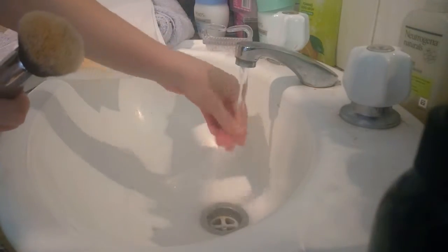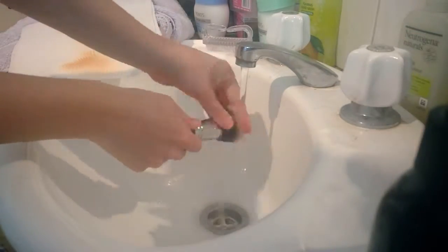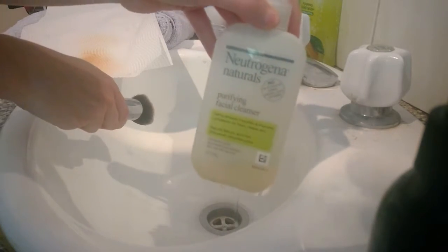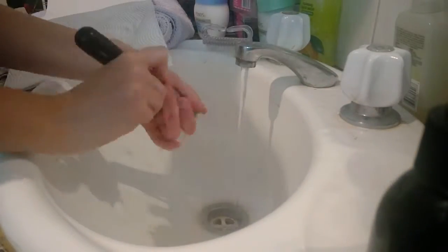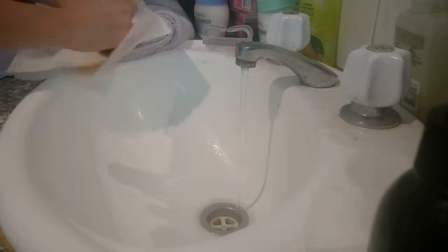I'm going to make sure I'm running cool water — nothing too hot — and I'm going to wet the brush. Now I'm taking the Neutrogena Naturals Purifying Facial Cleanser. I find this is good for brushes because it's quite gentle, it makes them feel really clean, gets rid of bacteria, and it's only about eight dollars at Chemist Warehouse — so it's quite cheap compared to normal brush cleaners, and it works really well.